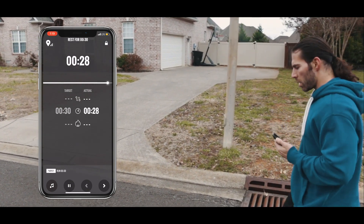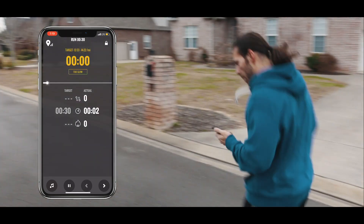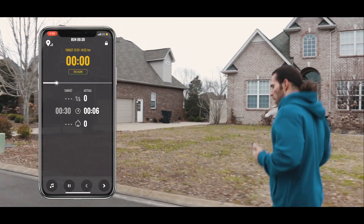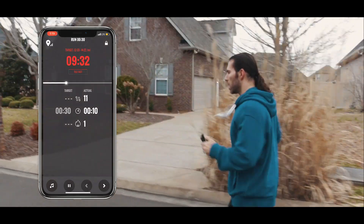3, 2, 1. Run 30 seconds at a 13 minute and 57 second per mile pace. Back it off slightly.